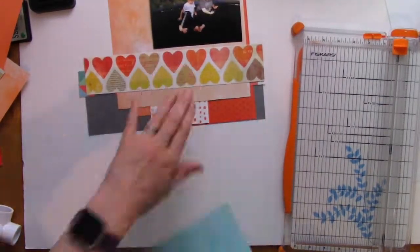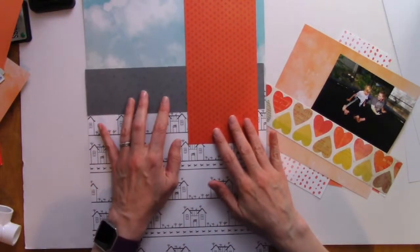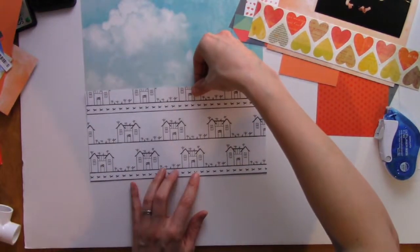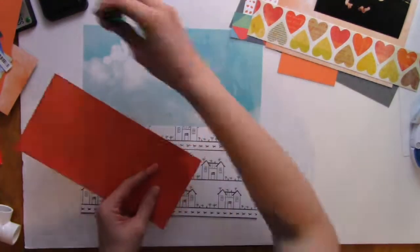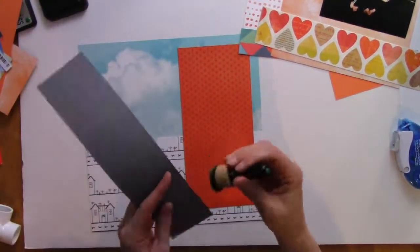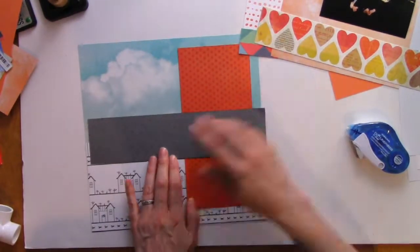The kids were jumping on the trampoline. This was a picture that my neighbor Ruth took and sent me on my phone, and she just said 'this is making my heart so happy.' I just loved it, it was so cute. I thought because they were neighborhood kids, this beautiful paper — which I believe is Webster's Pages — with the house design was perfect because it looks like it could be our neighborhood.